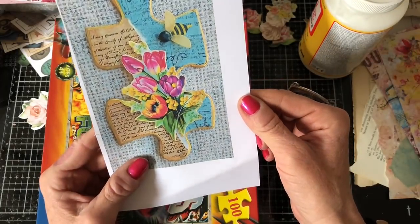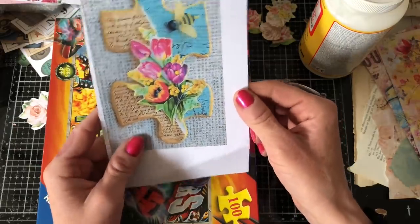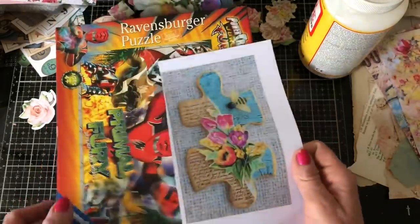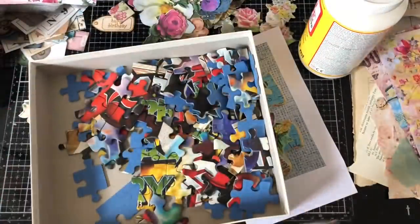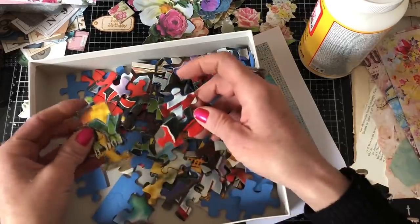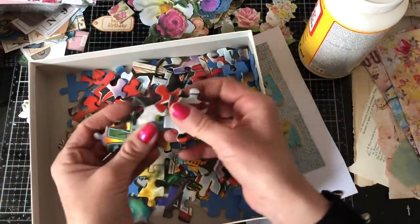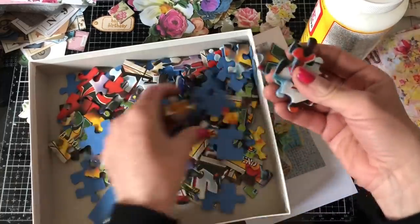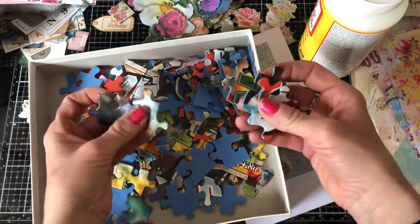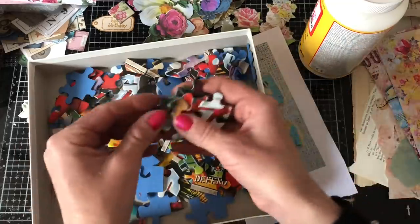Isn't it just so pretty? I love, love, love the colours of it. It's just gorgeous. So I thought we could have a go. Here I've got these Power Rangers puzzle pieces. This is obviously an old puzzle of my son's. It's not vintage, obviously, but hopefully that's not really going to be a big deal once the puzzle pieces are done. Hopefully they're going to look lovely and vintage anyway.